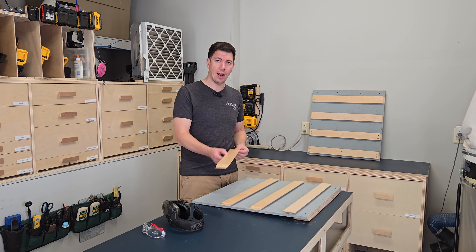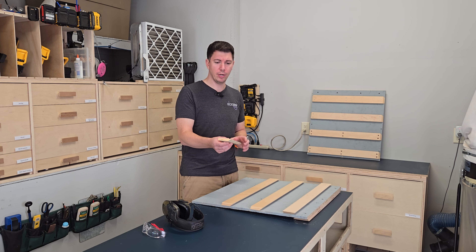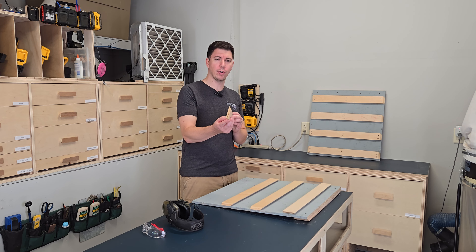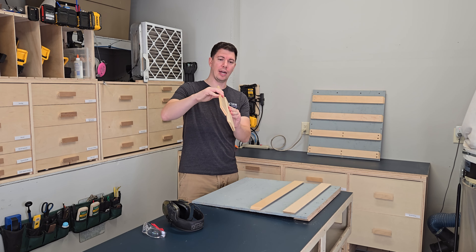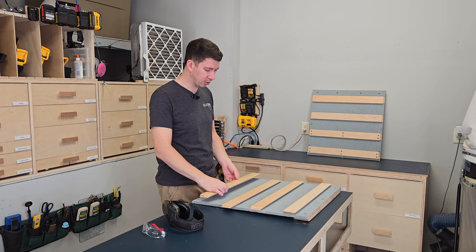What I've done is I've already ripped down my half-inch plywood. I'm using half-inch plywood in strips with a 45-degree on the end. That's the premise of the French cleat — complementary 45 degrees are going to line up and lock into each other.